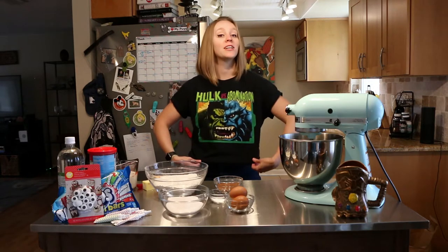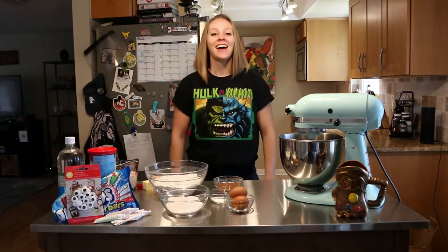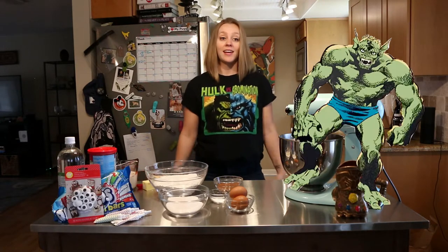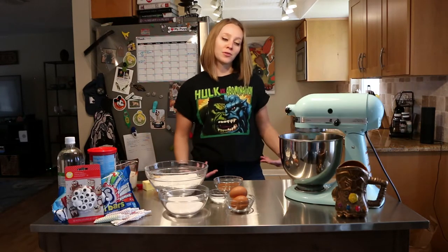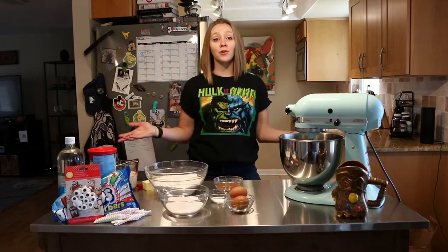Today's cake — I'm going to make an Abomination cake, like on my shirt. He is Hulk's nemesis and is kind of the same size as Hulk in the comics. Sometimes he's green, sometimes he's blue, so today we're going to focus on that blue color and make a blue velvet cake.